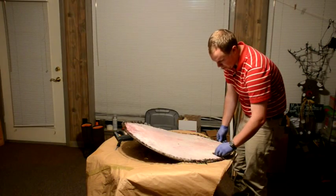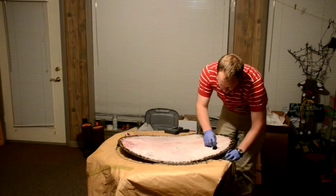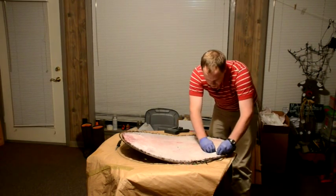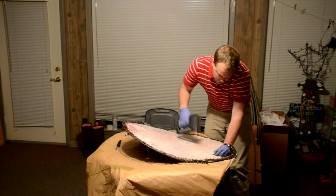That closes those holes pretty nicely, just to give your hide a little finishing touch. The more you can do to make your hide more appealing, the better off you're going to be in the end.